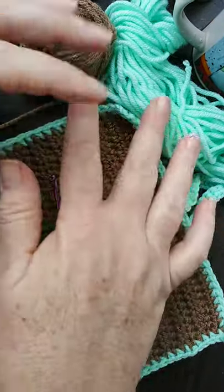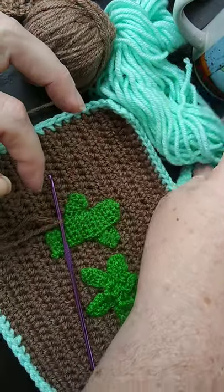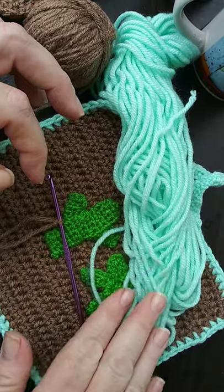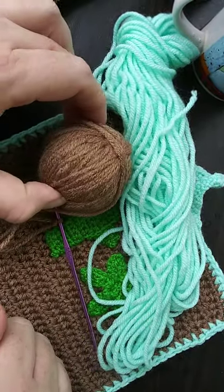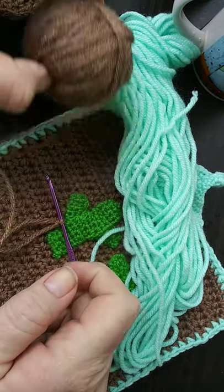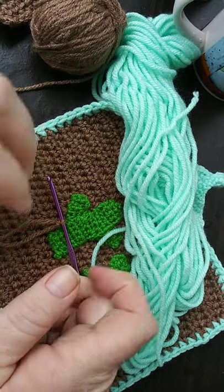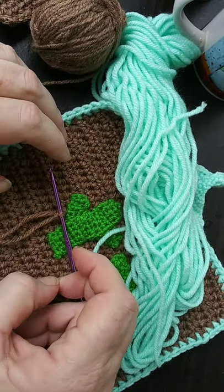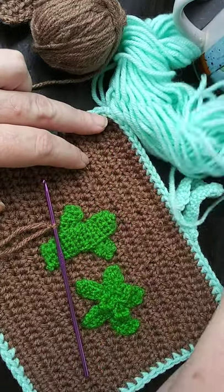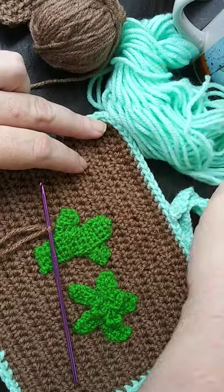What you basically need is scrap yarn. I don't know the color right offhand, but I know it's Red Heart. It's a really pretty sea green — I absolutely love this color — and the color combination looks really good. Then there's a tan or brown color. By the time I get this uploaded I'll go ahead and find out that information for you.